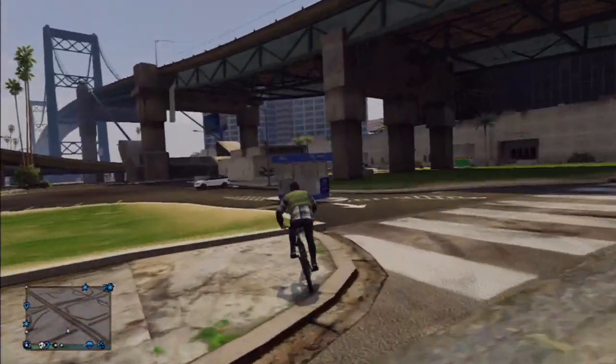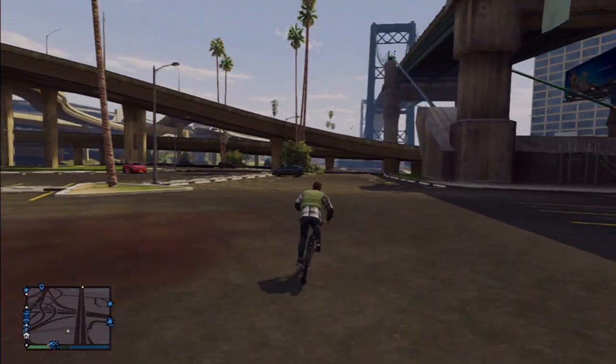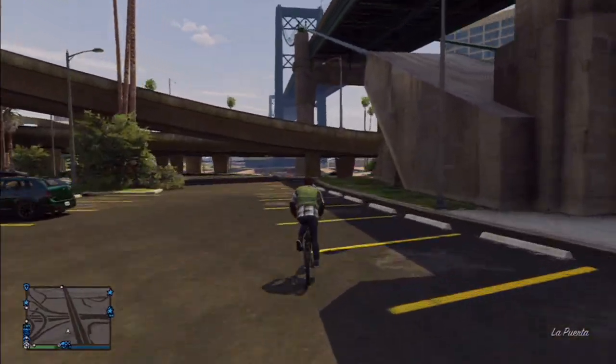Hello everybody, my name is Dr. C. Turkelton. I'm underneath this giant suspension bridge on the west side of it, and I'm going to show you how to get up on top of the BMX bike.